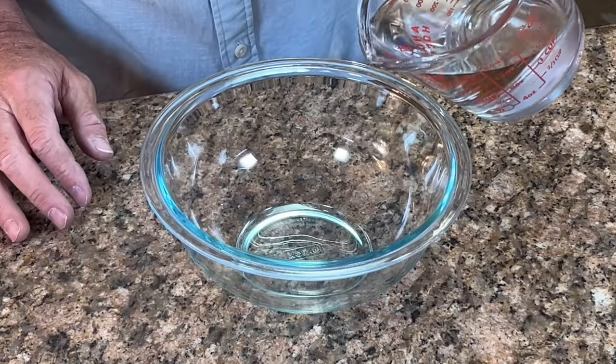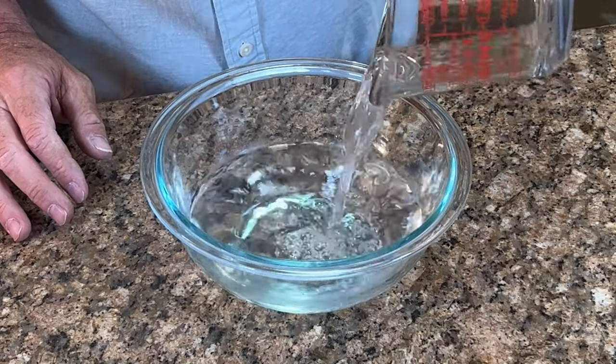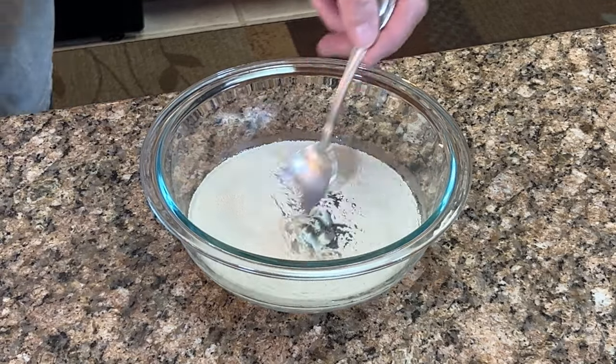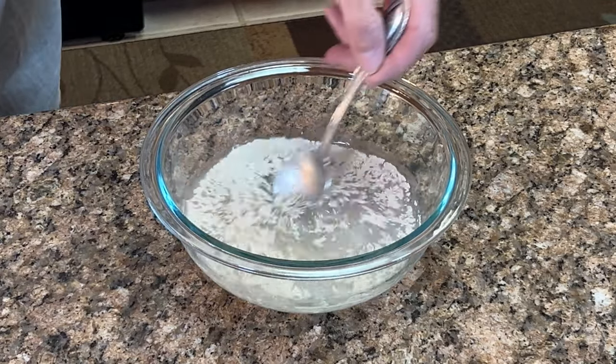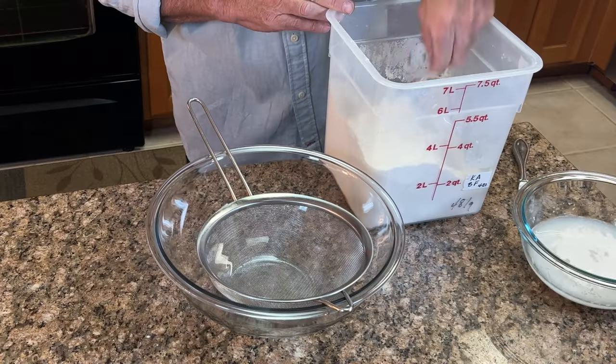First you want to start with one and a half cups of warm water. You want your water to be 110 degrees Fahrenheit or 43 degrees Celsius. Add two teaspoons of active dry yeast, give it a good mix, and set it aside for 10 minutes to activate the yeast.